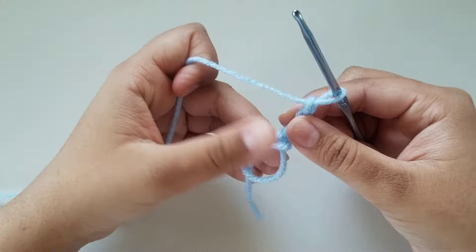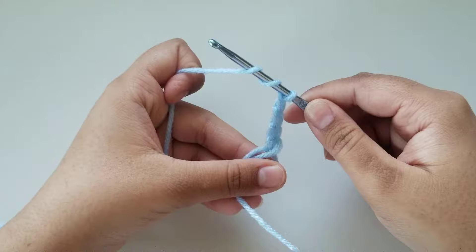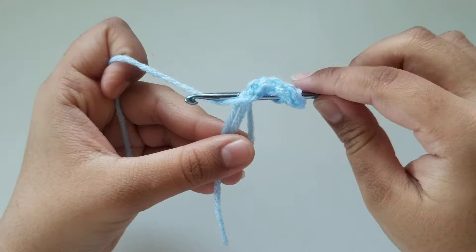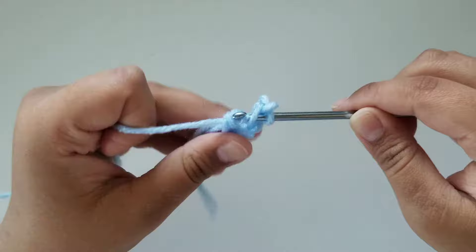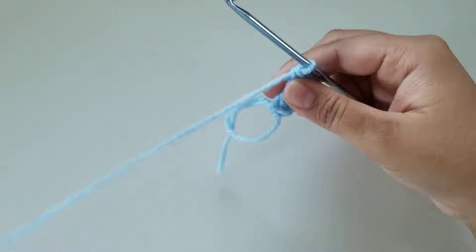To do a treble crochet, we are going to wrap our yarn around our hook twice like so, so you have three loops on your hook. You're going to wrap your yarn around twice until you have three loops on your hook. It would be easier if you hold it down with your thumb, because now we're going to insert our hook into this middle loop right here. Insert your hook, grab some yarn, and pull it back up. Now you should have four loops on your hook. Yarn over, pull through two. You should have three loops — yarn over, pull through two. You should have two loops — yarn over one more time and pull through the last two. And now you've just done a treble crochet.